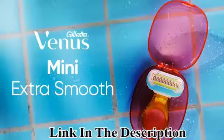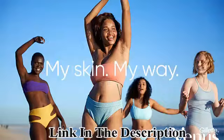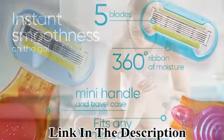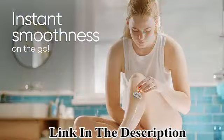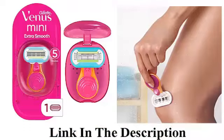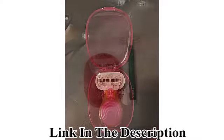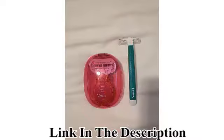Venus Snap Cosmo Pink with Extra Smooth women's razor — packaging may vary. Brand: Gillette Venus. Color: pink. Style: mini handle, one cartridge included. Package type: baggage range. Description: adult use. The Gillette Venus Snap is a portable, compact women's razor.